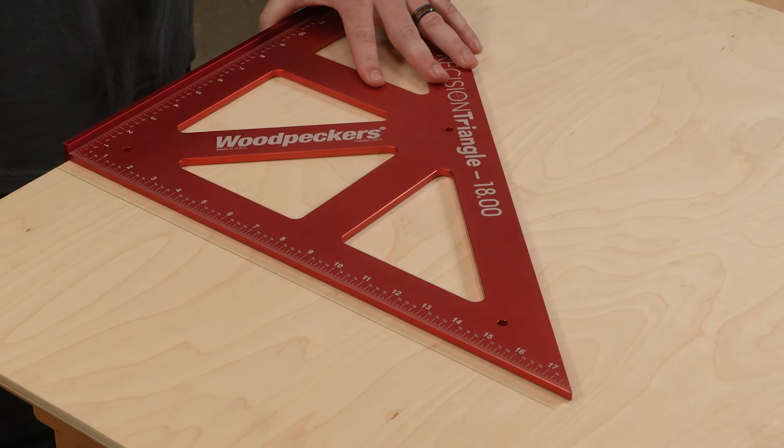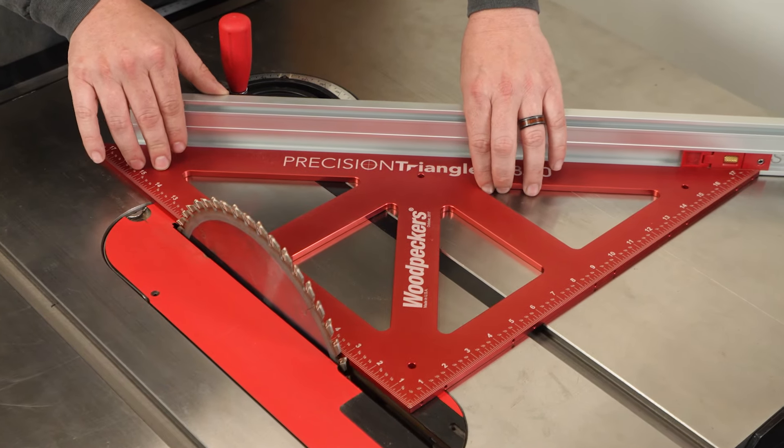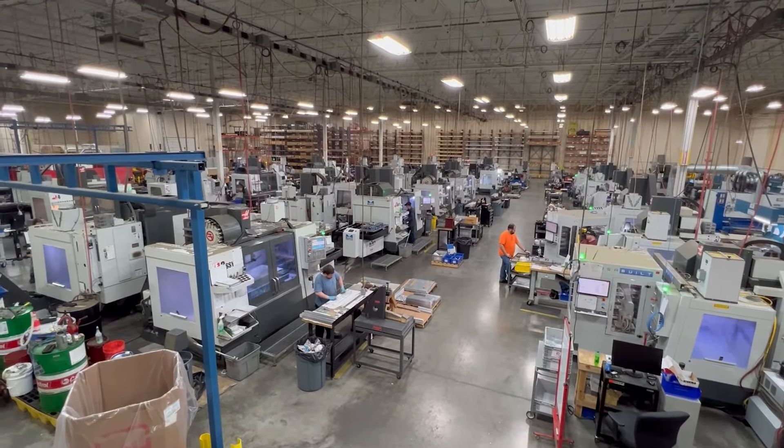Woodpecker's precision triangles provide a reliable reference for 90 and 45 degrees when you're doing layout work or setting up machinery. They're in production now, so let's head out to the shop and see how they're made.